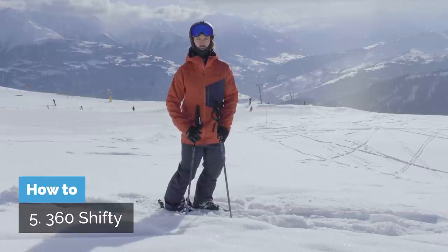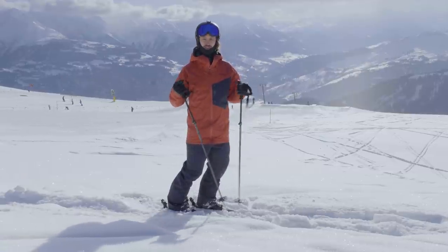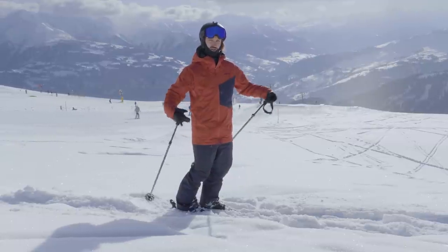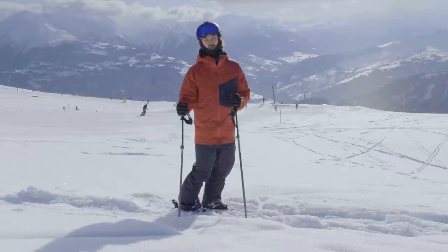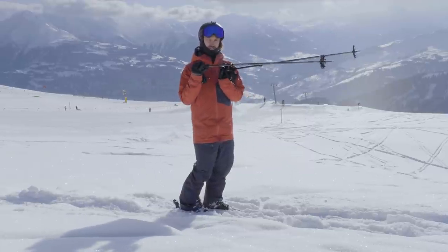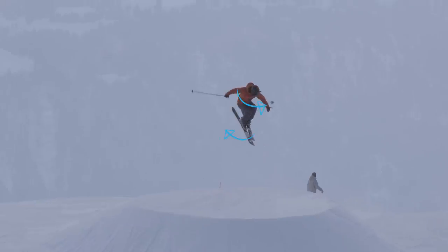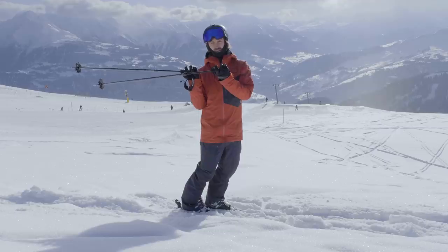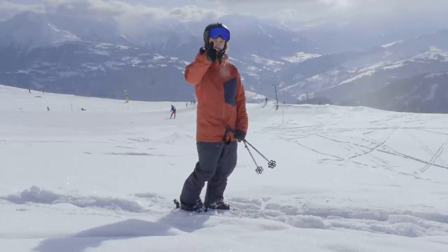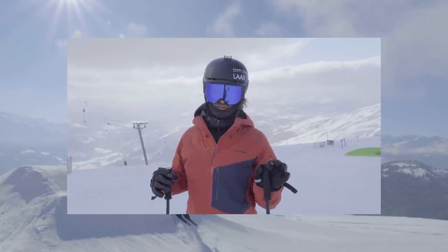Now we're on the 360 shifty. A shifty is when you twist your skis one way and then the other way in the air, and we're going to do that while doing a 360. This is great because it challenges you to have a nice pop and set of the spin — because if you have that, you can do whatever you want in the air without it interfering with your trick. As you take off spinning to the left, make the skis spin even faster than the upper body to the left at the beginning by twisting the feet in that direction. When you've done more or less a 180, quickly rotate the feet the other direction as you spot the landing, and at the last minute bring the skis back to straight again. Since shifty threes are kind of strange at first, it's definitely a good idea to try it on the trampoline first.